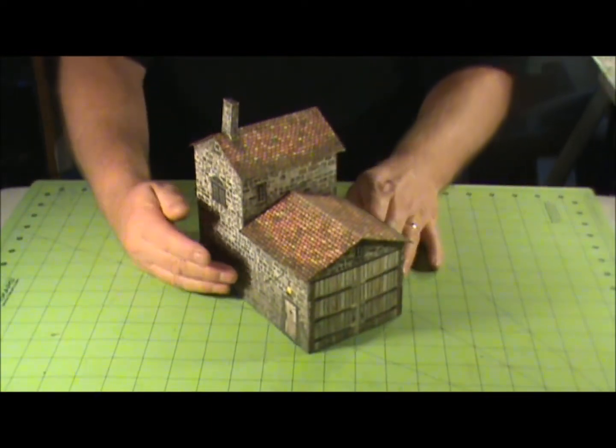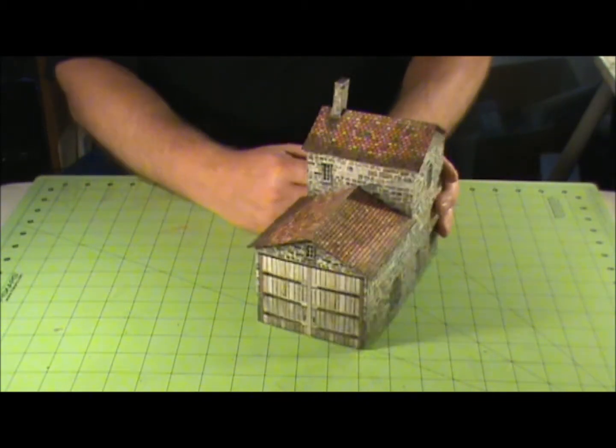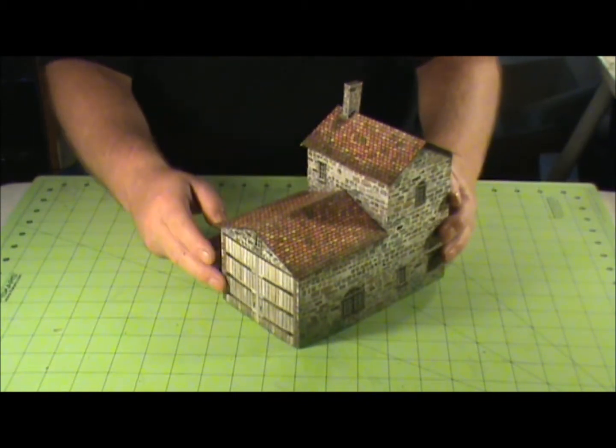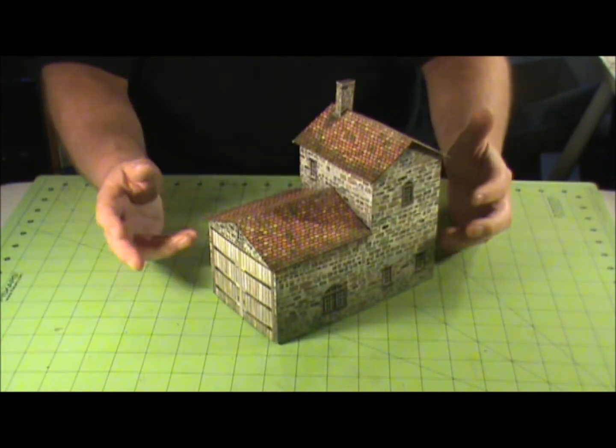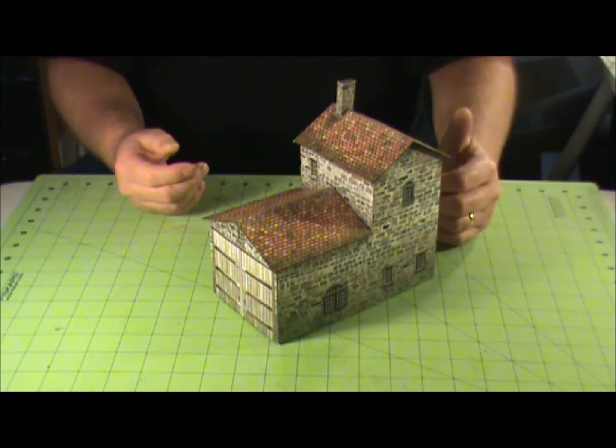Dave has some very nice models. I've got quite a few of Dave's models that I use in my war games. You can also use them in RPG. He also has some models that actually have interiors — you can lift the tops on and stuff.